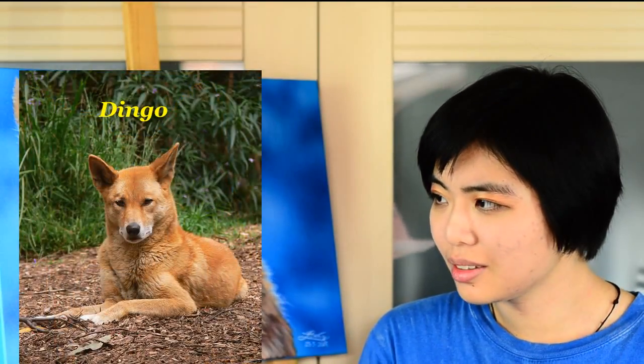Hey everybody, I'm Elise Wong and today I'm going to share with you a time-lapse video along with commentary on how I painted a wild dog. No, not the Australian one — the Asian one. Asian wild dog.